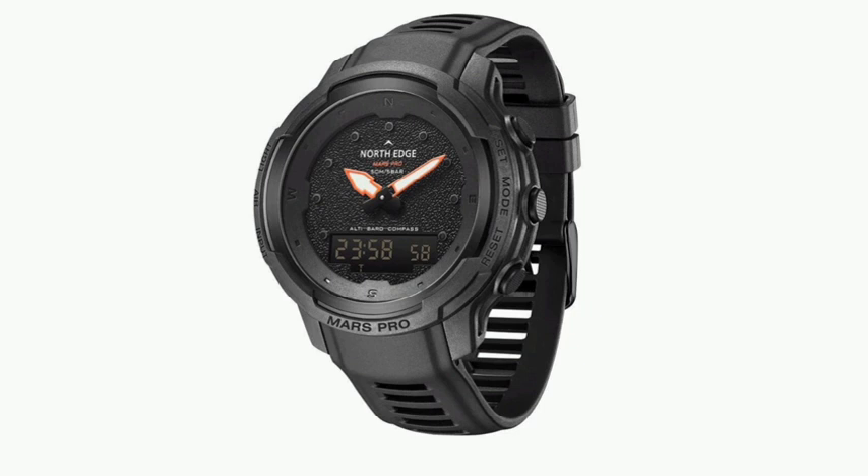An integrated calendar allows the date and day of the week to be displayed for each day. Typical watch functions are also available, such as alarms and a stopwatch. According to the manufacturer, the watch is made of carbon, which is said to be particularly stable and resistant to chemicals.